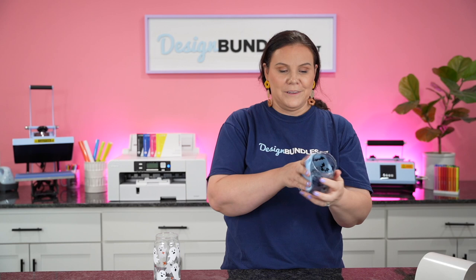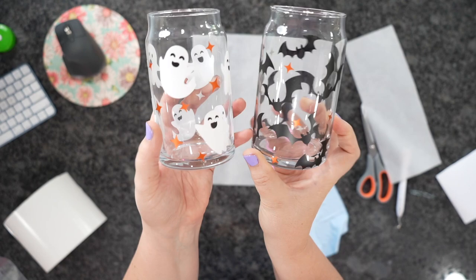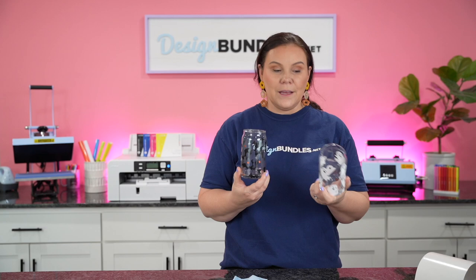There we have it! Any little bubbles left you can go in by hand and adjust, or if it seems buckled in some spots you can press those down with your fingers. Take the cloth to wipe off any fingerprints, and there we have it. How stinking cute is this? These are just two of the designs you guys could get out of that bundle — it's so cute.